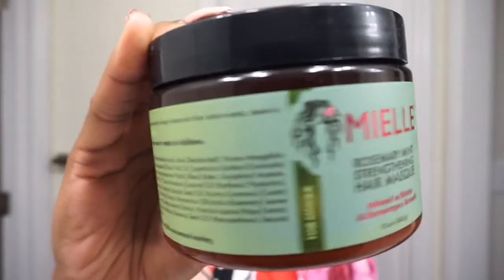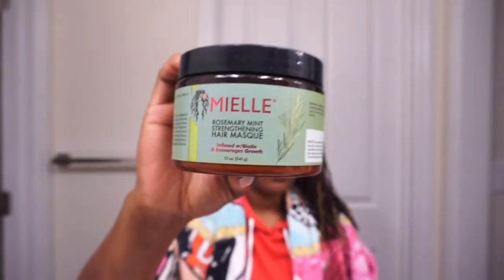Hey guys, welcome back! Today I will be doing a review of the Miel Organics Rosemary Mint Hair Mask. In the product directions it does say it is recommended to shampoo with the Miel Organics Rosemary Mint Shampoo beforehand.